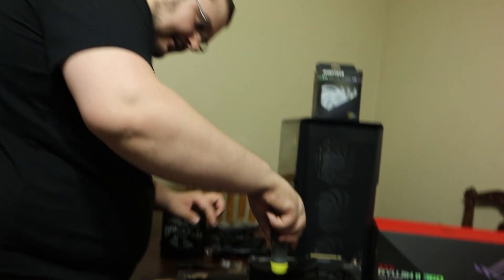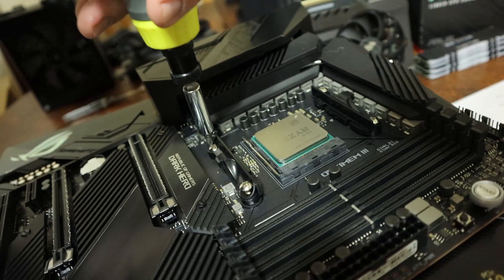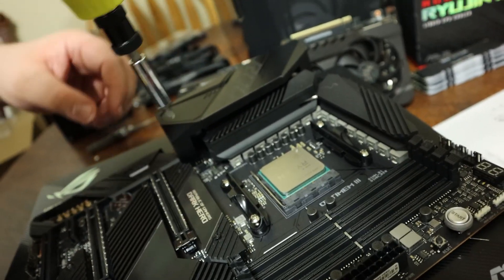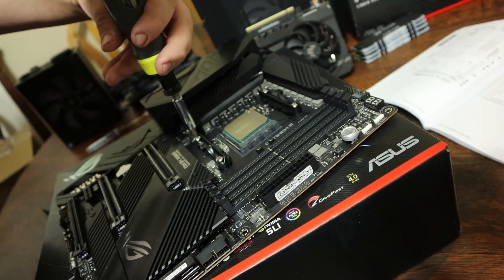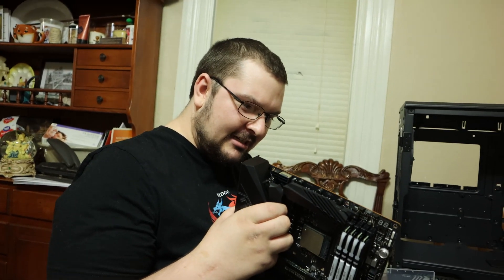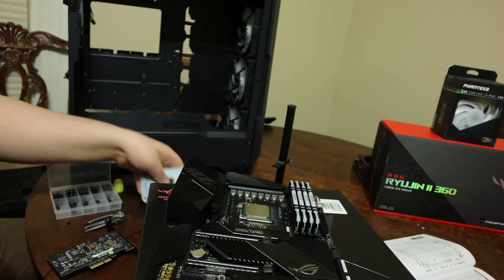These are the stock AMD brackets. I don't think anybody really needs them anymore. Is that for Intel or is that for AMD? That is for LGA, so that's Intel. I need the AMD bracket.